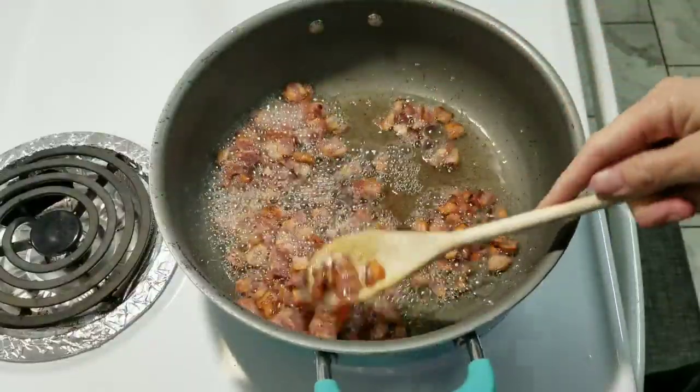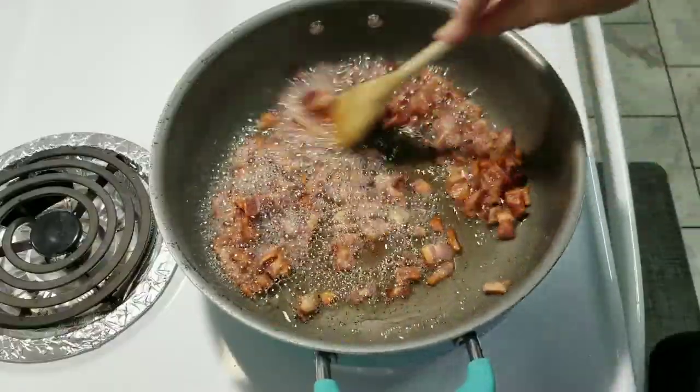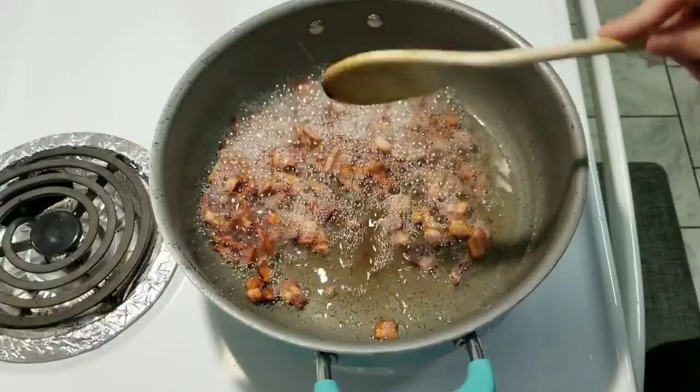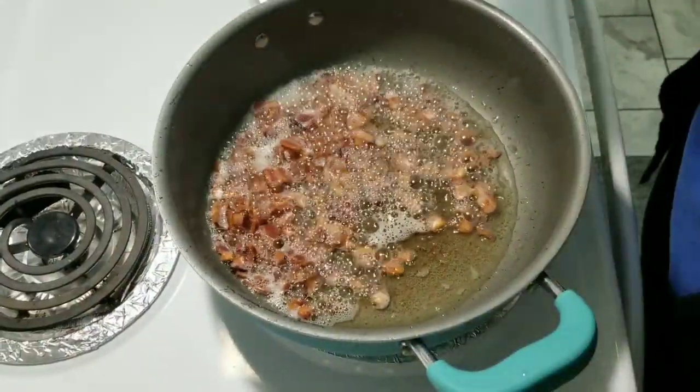This bacon is just about done. So I'm going to take it out and put it on a paper towel and let it drain. I always just get a couple paper towels, put it on a plate, which I'm sure many people do.